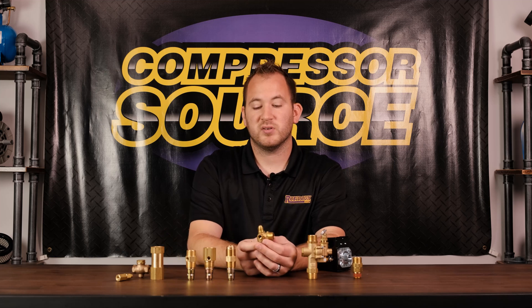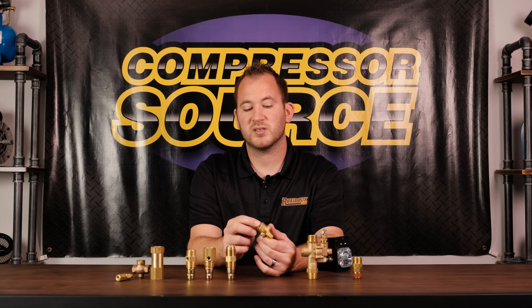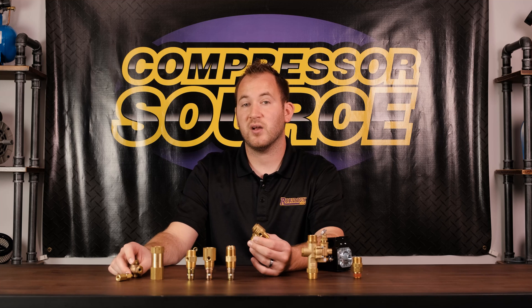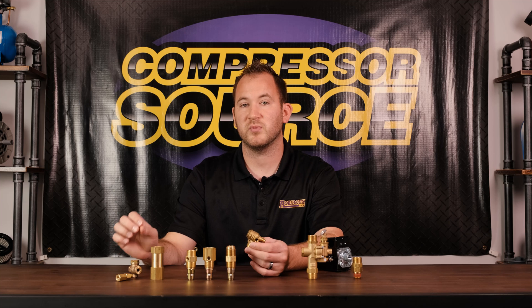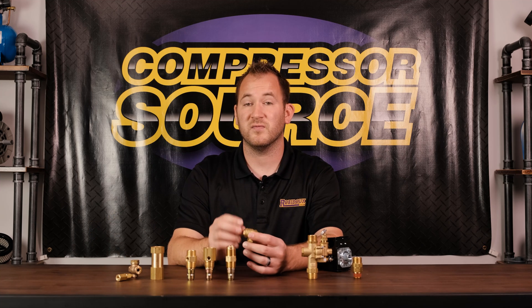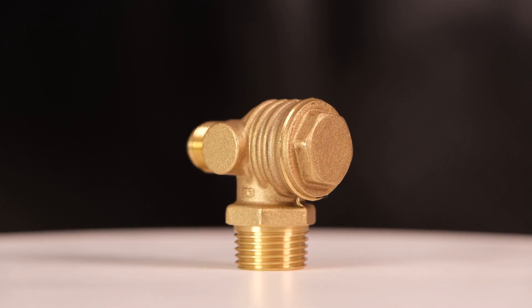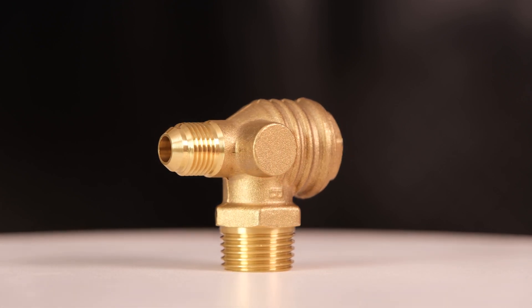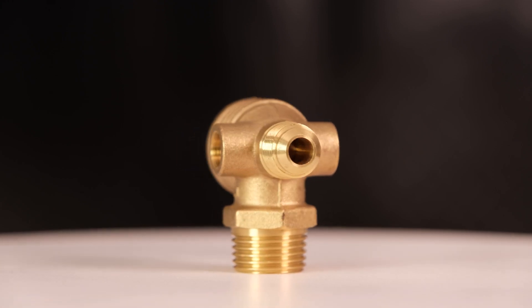This is an import-style check valve you'll see on a lot of imported compressors. You can unscrew the cap and service it internally. One important safety note: anytime you work on an air compressor, make sure there's no air in the tank — bleed all the air and leave a valve open so there's no pressure inside. This valve has male threads going into the tank and the inlet pipe comes in at a 90-degree angle, and it also has an unloader port. These come in many different thread configurations.